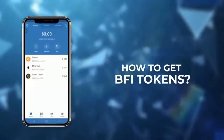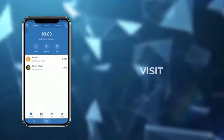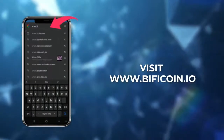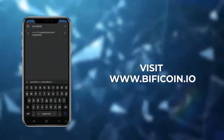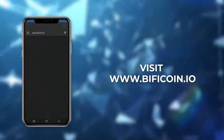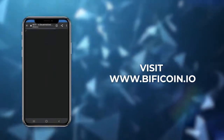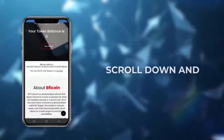Now we need BFI tokens. How do we get them? We simply open the web browser and type www.bicoin.io. Once the BFI website opens, scroll down a bit and copy this address.